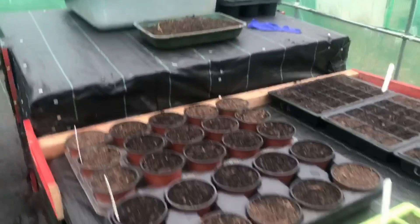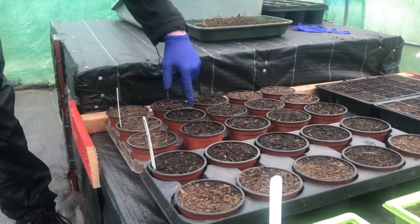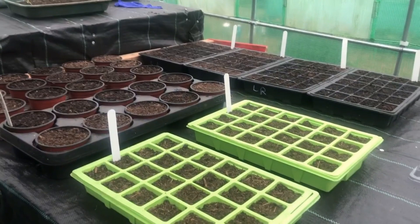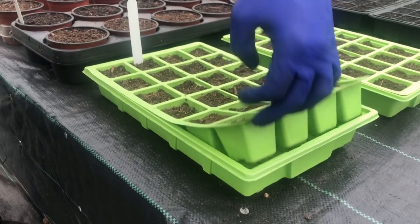The broad beans are obviously a lot bigger, and it's the same again — four millimeters down, perfectly cover it, and water. Last but not least, I haven't labeled them, but there should be some spinach growing in these if I remember correctly. You just put water in the bottom and eventually it will soak through the soil.